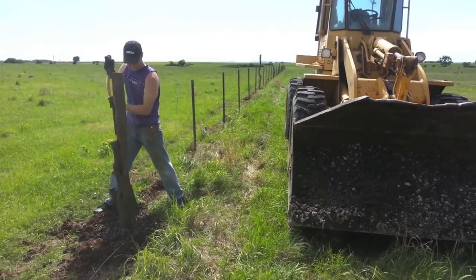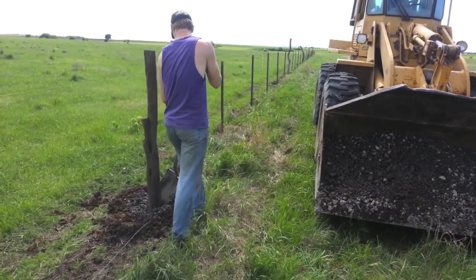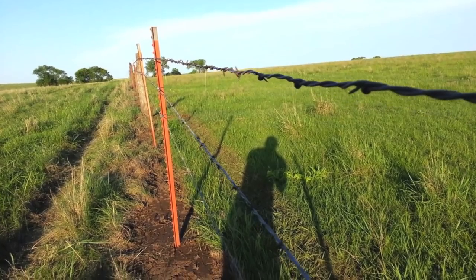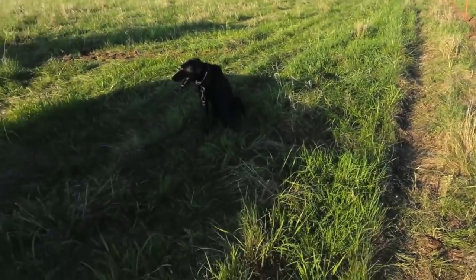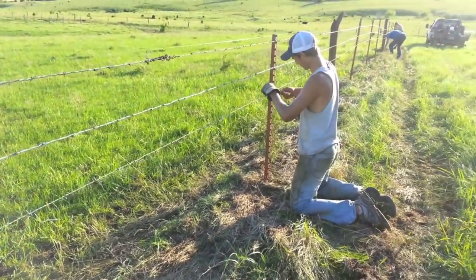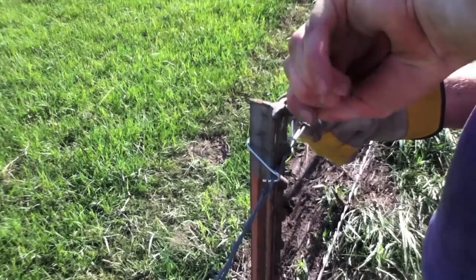We also make sure to tamp the area around the post to make sure it is secured in place. The final step in the fencing process is to attach the barbed wire to the posts. I'm putting these clips on the barbed wire to hold it to the fence post.